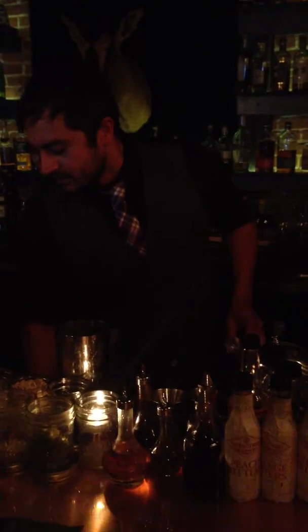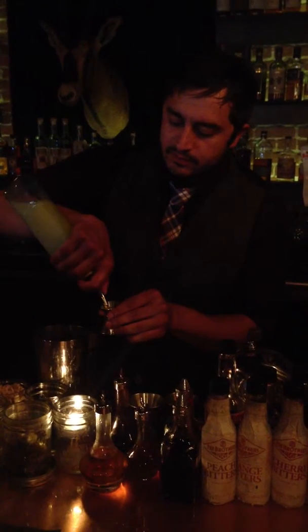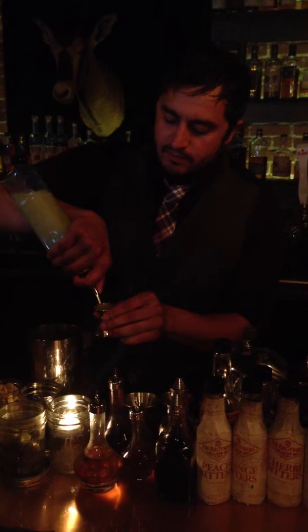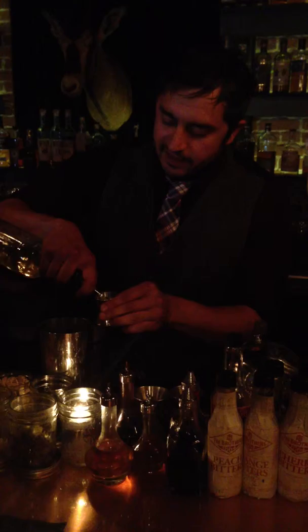We're going to add a little citrus to it. We're going to do fresh lemon juice because pineapple doesn't have a good amount to it. A touch of sugar to cut out the citrus acid.